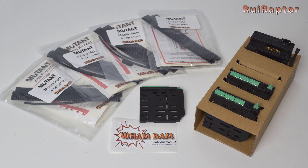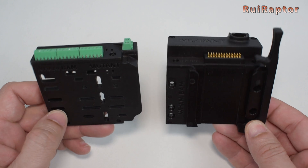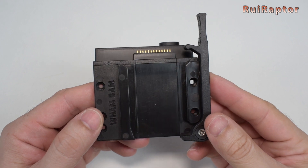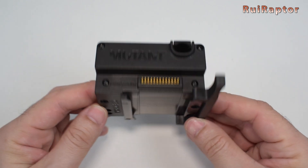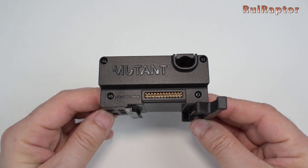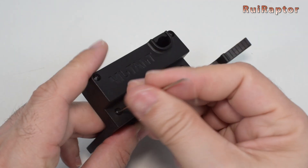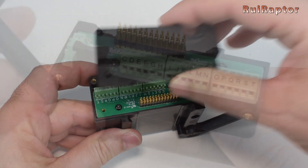Let's check what's included when you order the Mutant V2 kit. The main parts are the fixed plate and the mobile plate. The fixed plate is the one that will be installed on the printer's carriage. There's a lever on the side to lock the mobile plate, and at the top is where all the connections and wires go. The top cover needs to be removed to access all the connectors for the installation.